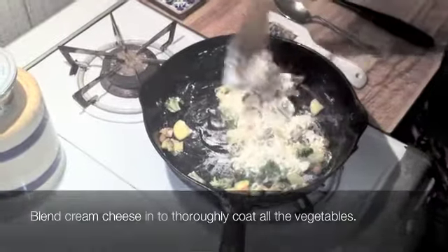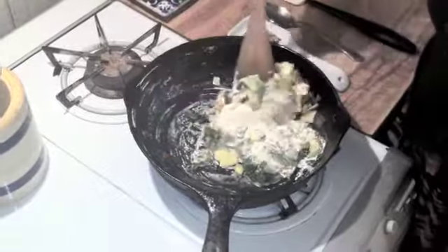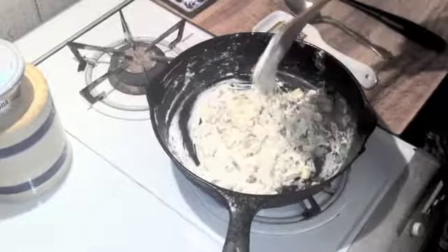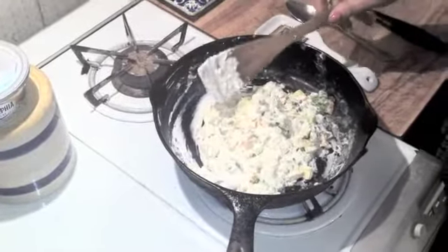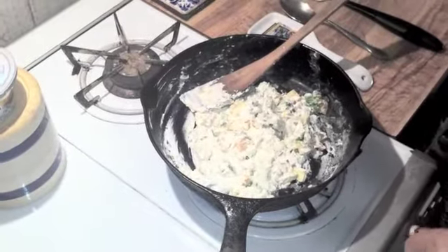I'm looking forward to my gardens all popping this summer. I love tomatoes. I used to, as a teenager, grow tomatoes when I lived in Colorado Springs, and I would just sit out in the garden when they were ripe and eat the tomatoes right there in between the corn and the tomatoes.